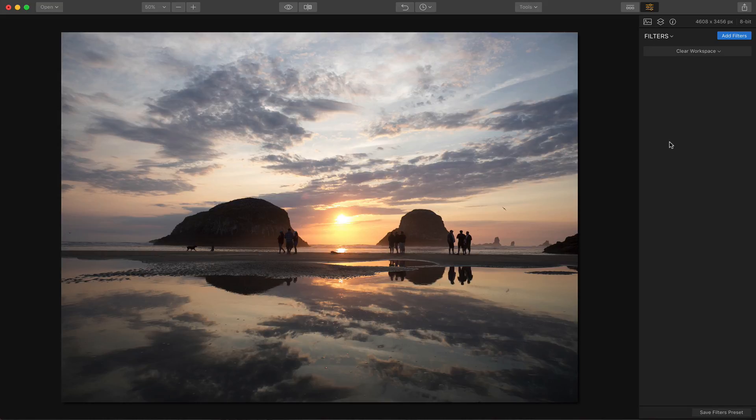We are talking about Luminar 2018 here on this Luminar Live, and it's a wonderful product. I've been having a lot of fun playing with it over the last couple of weeks. What I'm going to do is go through a couple of photos, show you some tips and tricks on how I'm using it, and maybe give you some ideas on how you can use it as well.